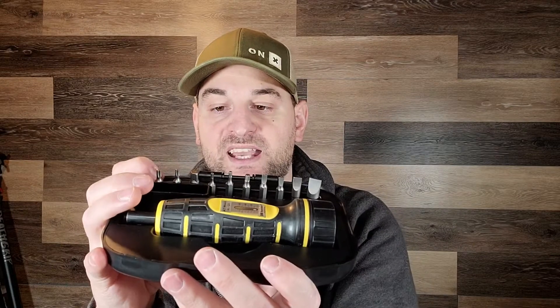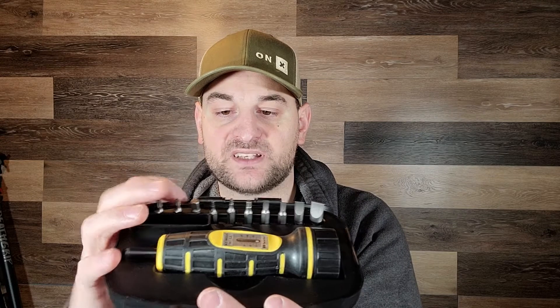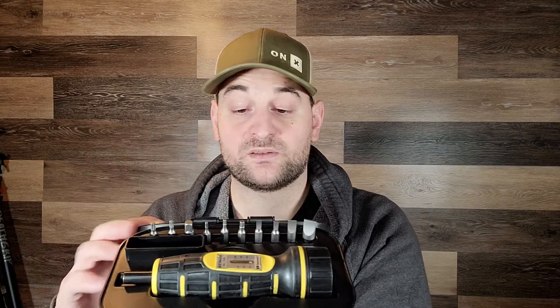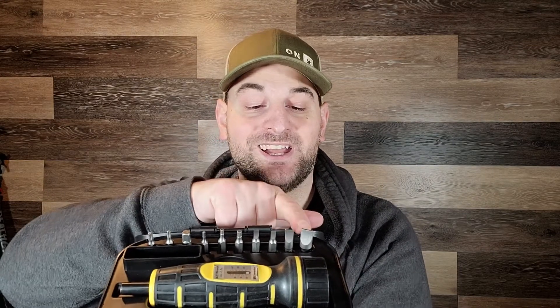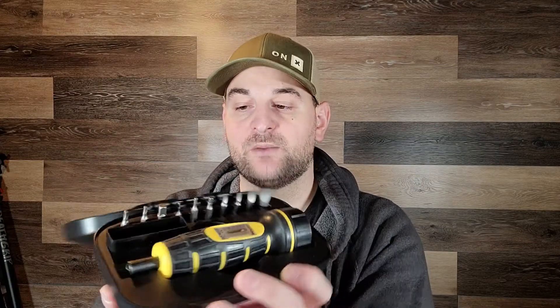It comes in a nice black carrying case, which includes two of the most common Torx head driver sizes, an adapter for a socket, three very common Allen heads, and four flat heads. Usually all the rifles will have flat head screws for the action screws, and the newer stuff is mostly going to Torx head.